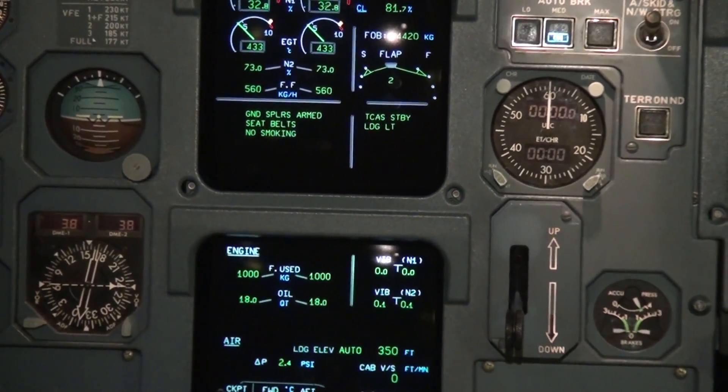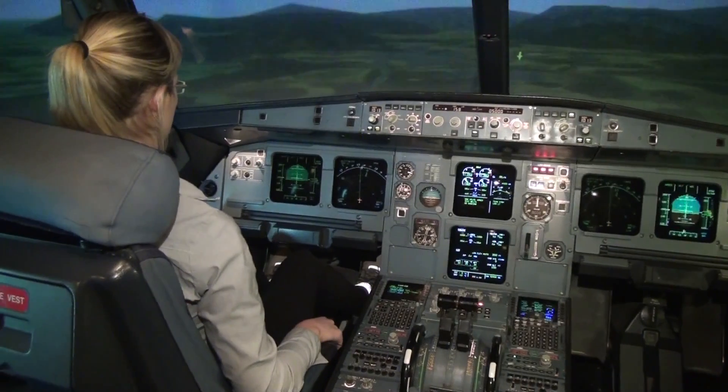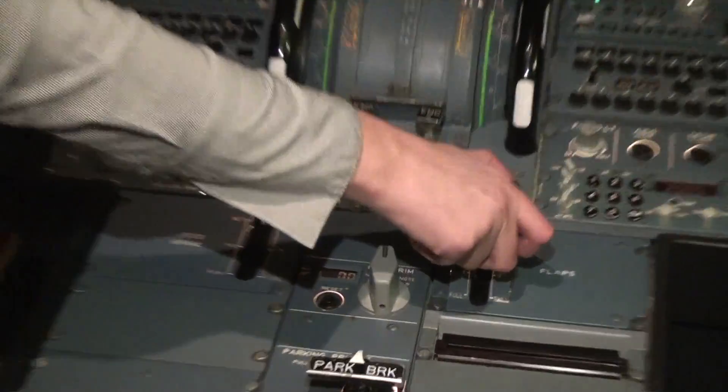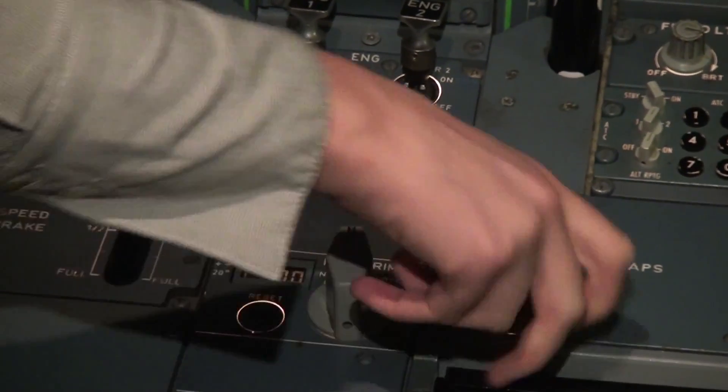Okay, we should start the descent now, towards the runway, and set flaps to full — as low as they go. Set flaps to three and then to full. Three and pull. Pull, set.